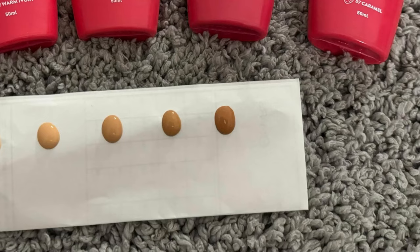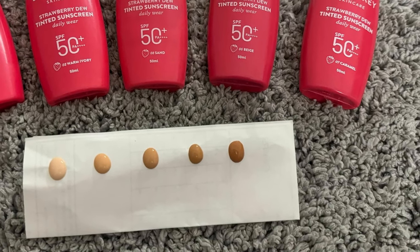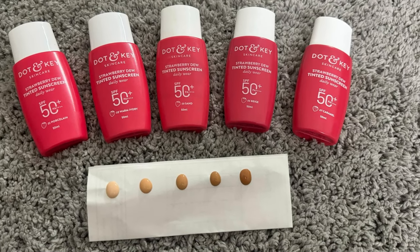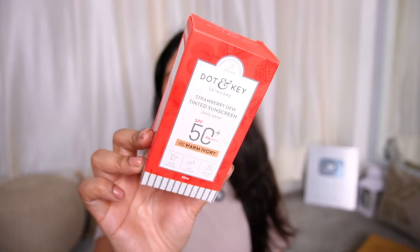Finally, step three is the Blueberry Hydrate and Repair Barrier Sunscreen with SPF 50 — I am going to use this in winter because it has great nourishment. My favourite product in this PR is the Dot & Key Strawberry Dew Tinted Sunscreen. Before, there were only 3 shades but now they have increased the shades — a very big yes! I love the fact that they have added more shades in tinted sunscreen, which usually only comes in 1 or 2 shades. Dot & Key now has 5 shades — I am using Sand, and the new ones include Warm Ivory and Caramel.